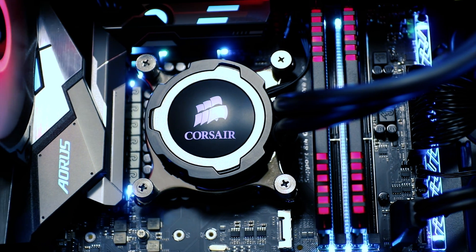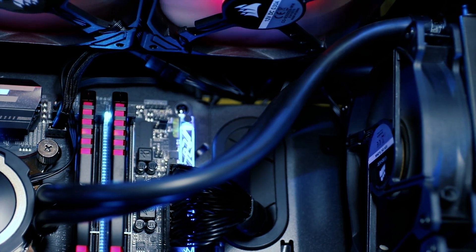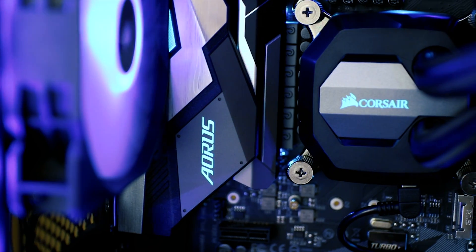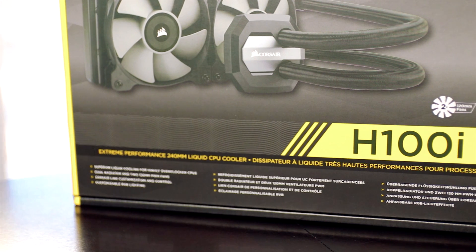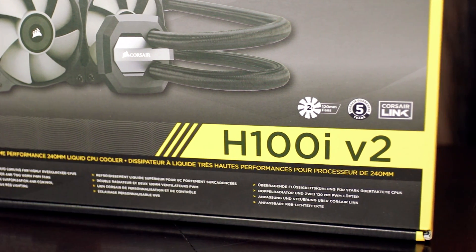The H105 has a smaller water block and much thinner tubing, whereas the H100i version 2 has ultra thick, braided tubing. The water block looks more robust and of course you get RGB lighting effects. At the time of recording, the Corsair H100i version 2 can be purchased from most online retailers for about $100 to $110 US dollars, which positions it well within the competitive CPU cooling landscape.